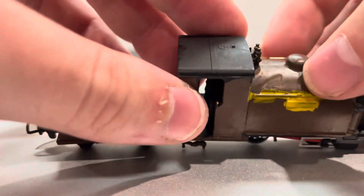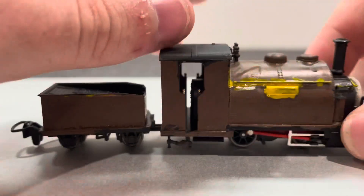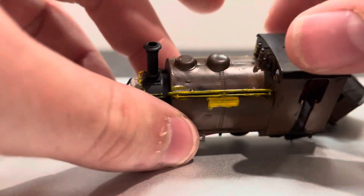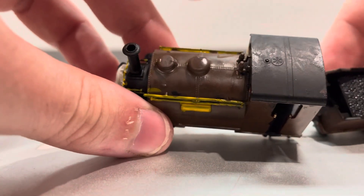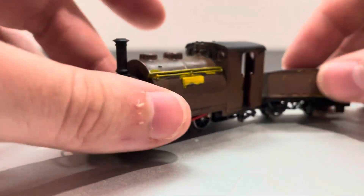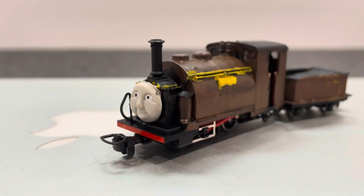It still does look like a model — it's still got that smooth look — but overall it still runs well. I do want to get another 0-9 scale Prince just to have his Prince.